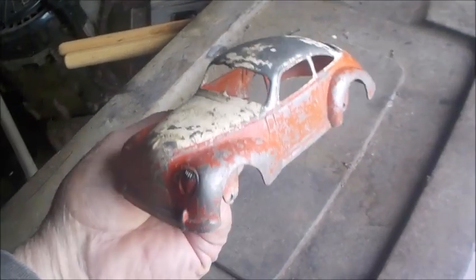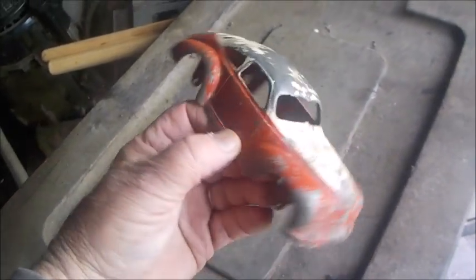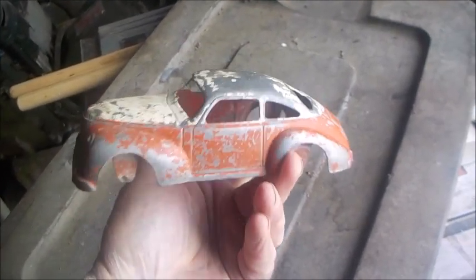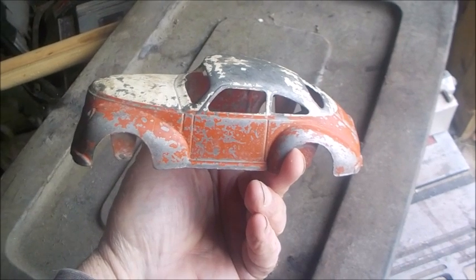Just wanted to show you this up close before I start messing with it. I'm going to bring this old toy back to life and make her look like she should. Thanks for watching.